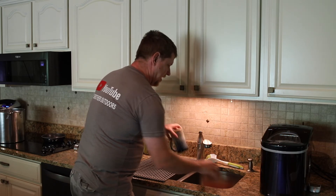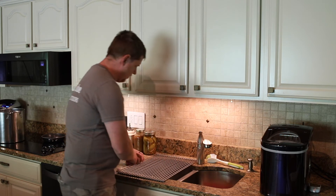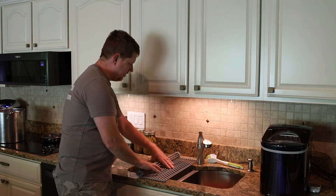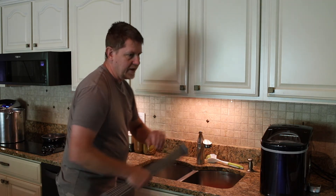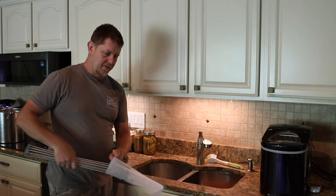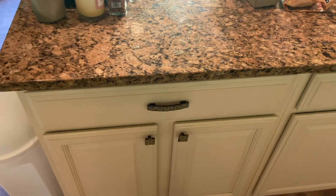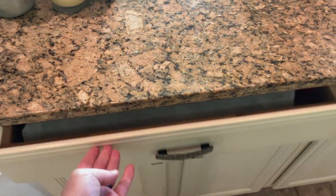It folds right back up and stores nicely — rolls right back up. I've been keeping the little sleeve that it came in; it came in a box with the sleeve. I've got drawers over here where it's easy to store and take out as you need it. Thanks a lot for watching, I hope you have a great day and we'll see you next time.